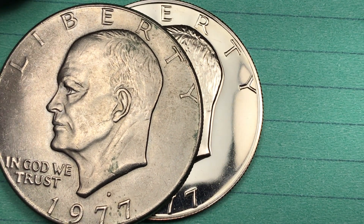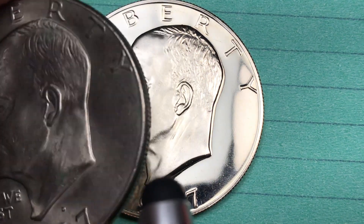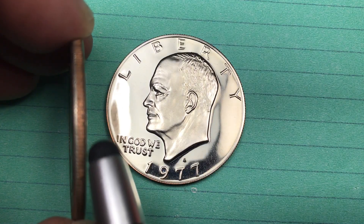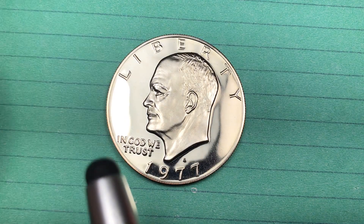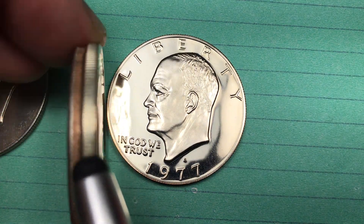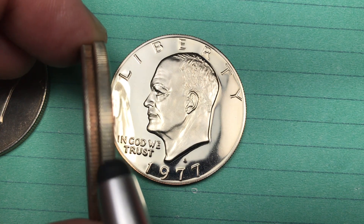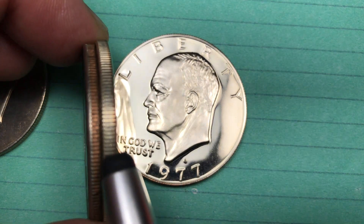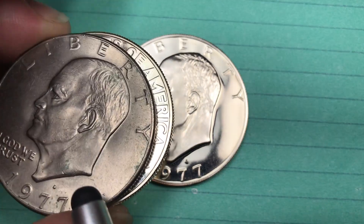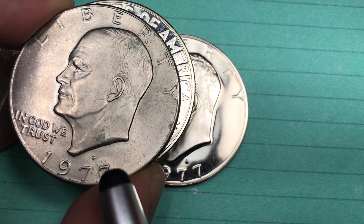They think maybe there's 10 or 12 of them out there, and if you find one it's going to be worth between $15,000 and $25,000. There are two ways you can figure it out: tip it up on its edge — you can see the copper-nickel clad copper versus the 40% silver color. If you find that silver color on a 1977 Denver coin, it's going to be worth $15,000 to $20,000.